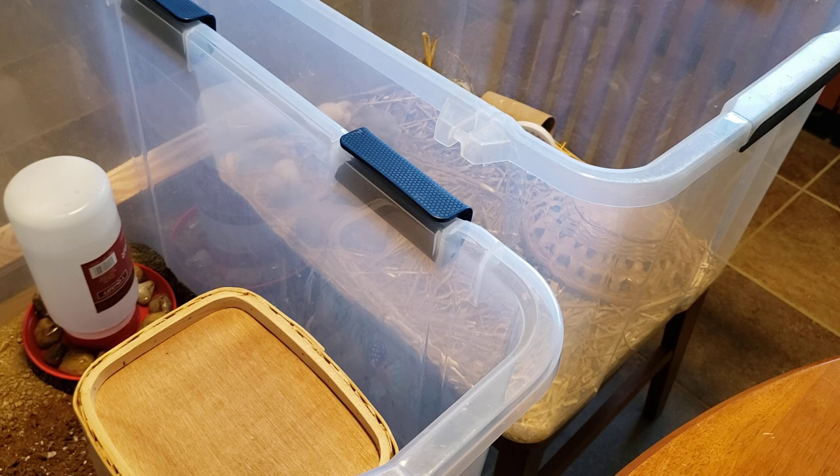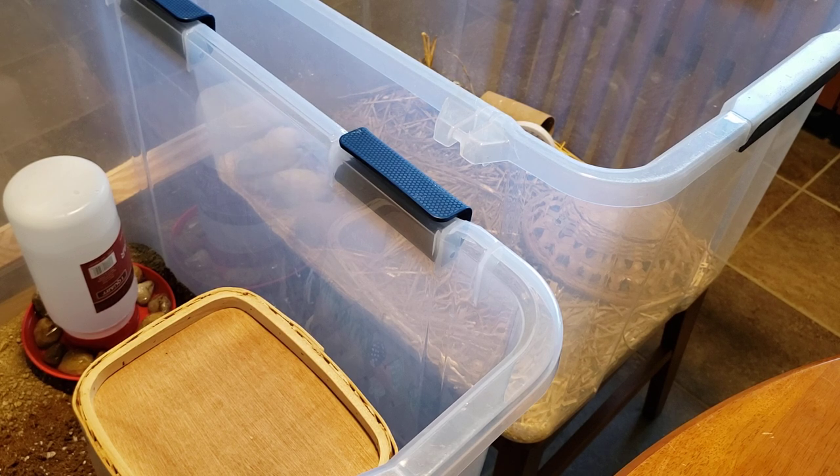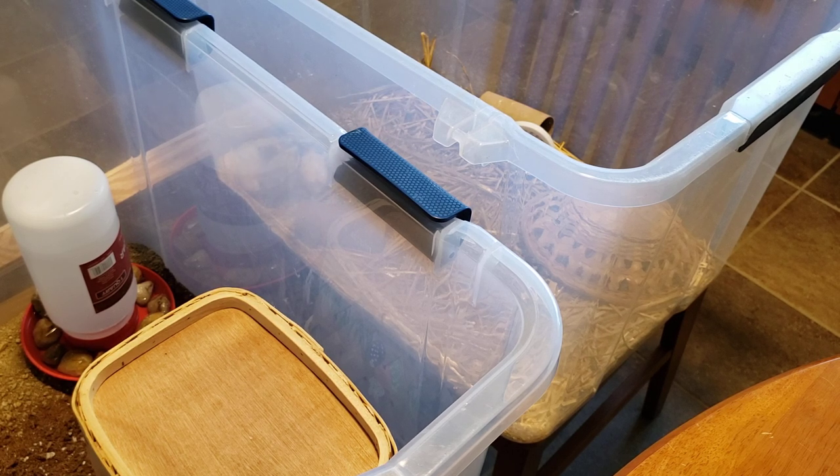Today is Sunday and we are going to switch out the buttons. They've been in this little enclosure for a while now — 10 days — and the substrate, the hay I put in there, is starting to get a little stinky. So we are going to move them over to an identical tote that I have, so the lid will still fit on it.